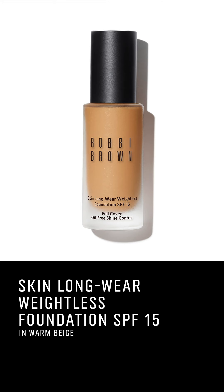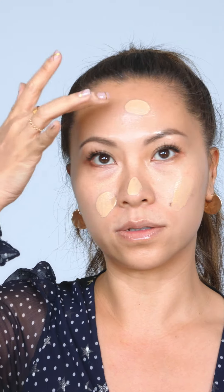Now I'm gonna use the Skin Longwear Foundation because, you know, during the holidays we need our makeup to last. I kind of like to do a little dab, dab, dab. Always make sure that you blend in the jawline down to the neck.